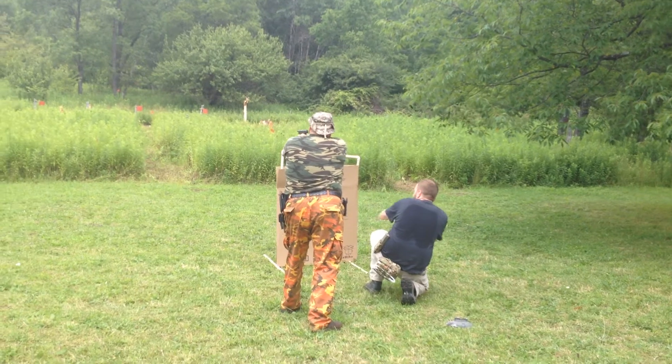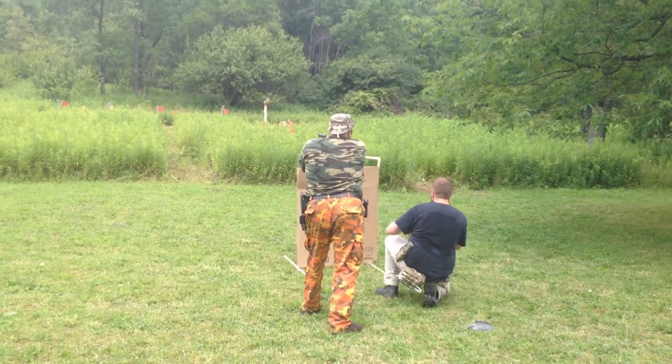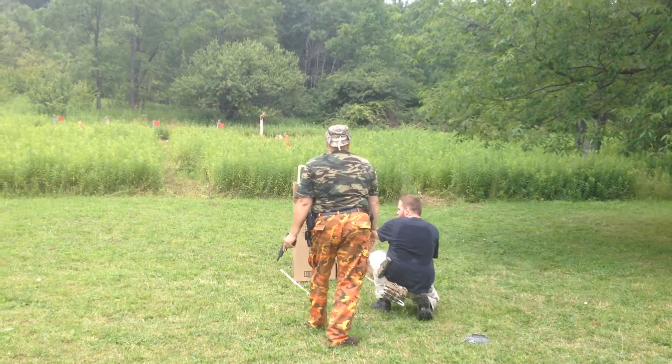We're shooting, we're shooting, we're shooting. I'm going to yell, move him! Move. Move. I'm going to get behind cover, top off my gun, okay?